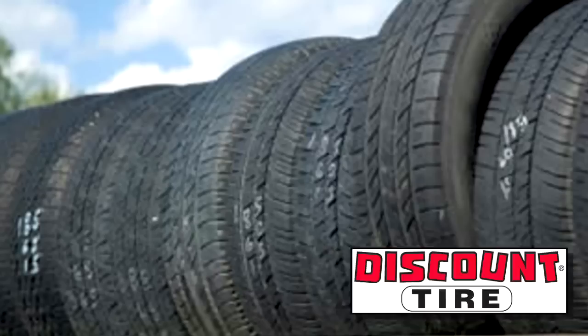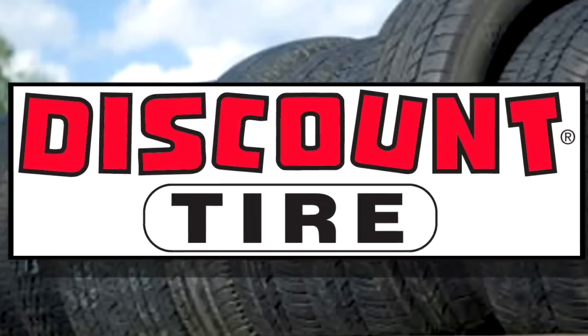Welcome back to another CarCast Tech Tools segment sponsored by Discount Tire and America's Tire Stores. With over 50 years of guaranteed customer satisfaction, free tire rotation, and great guys who'll help you out with all your tire needs — rims, safety — if you need new tires, snow tires, or rims, check them out at www.discounttire.com and tell them Sandy sent you.